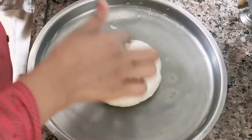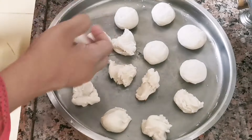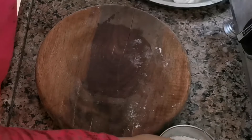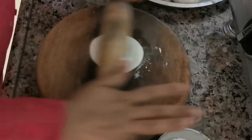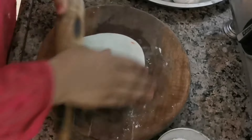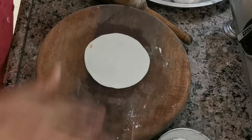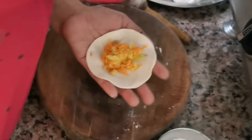Now we check the dough and see how soft it is. We cut the dough into pieces and make the momos shapes.